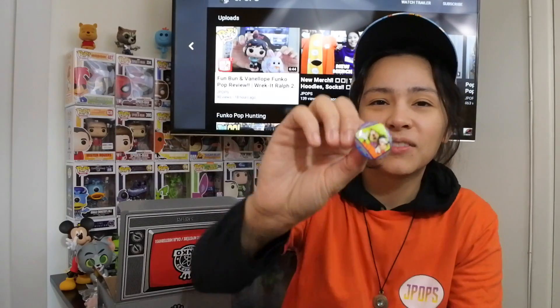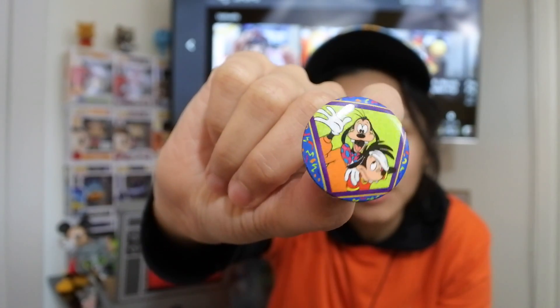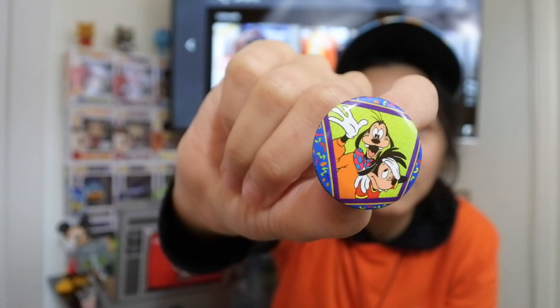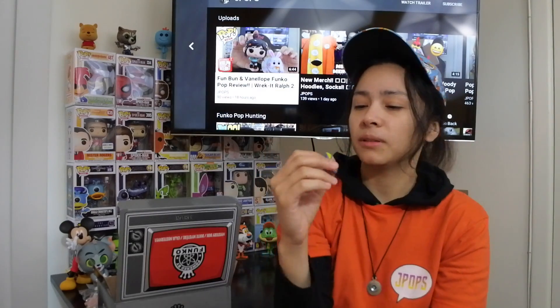Oh, this is Goof Troop! Got the Goofy and Max pin. I'm pretty sure this is probably stocked in every box, but we got the Goofy and Max pin. I like this a lot. I would have liked the Max pop, but that's cool. I like pins — this is definitely going on my jacket or somewhere. That's a cool pin.